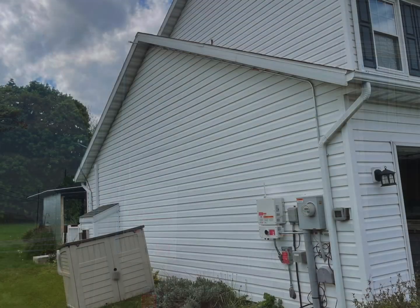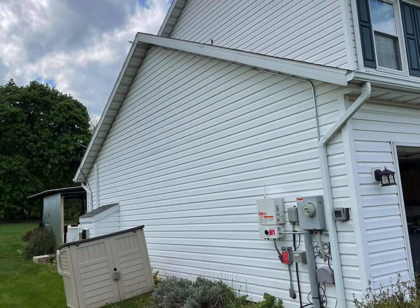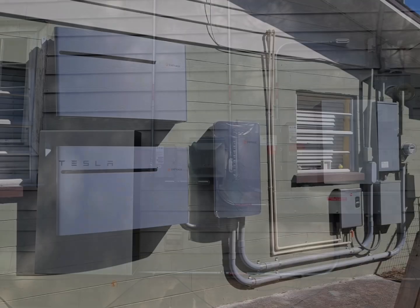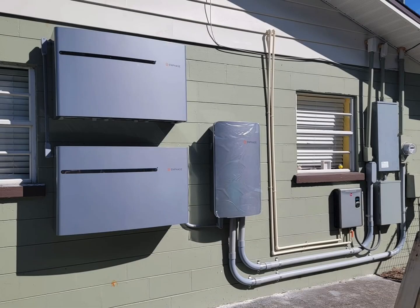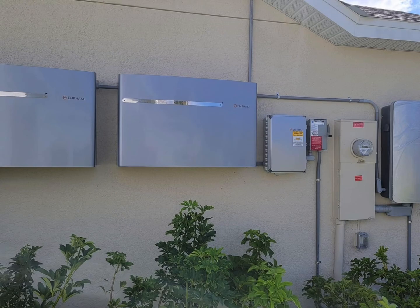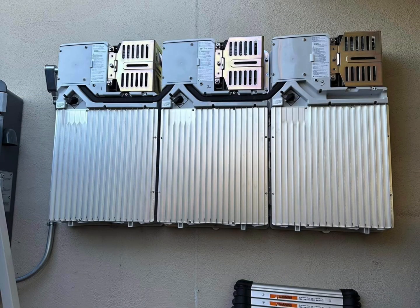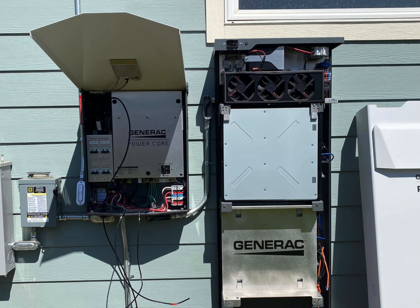Grid tie inverters — this is SolarEdge — have been outside pretty much the whole time. I guess I really blame Tesla for taking it all outside. They're the number one battery system and they were the first ones to take it outside. Enphase is obviously outside as well; they've got their big battery — you can see that big box on the left — and that's what it looks like with the shroud off. Also the Generac is outside, but that's typically where garbage goes, so thanks for watching.